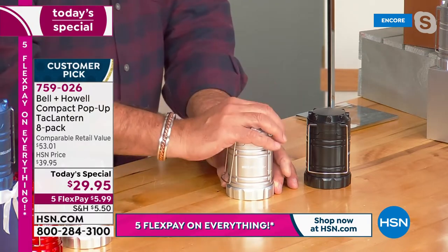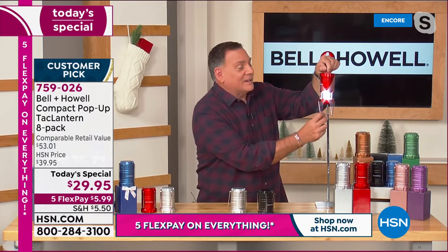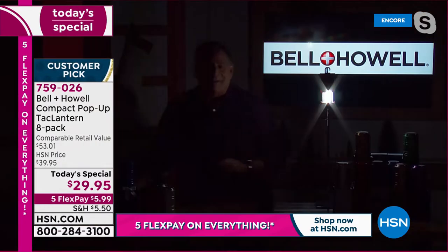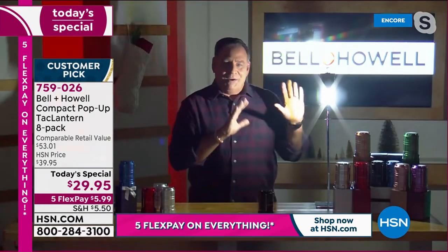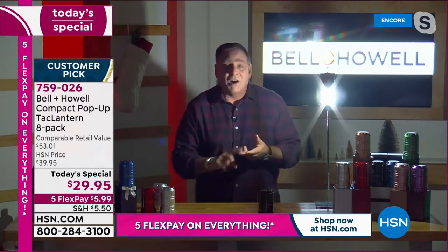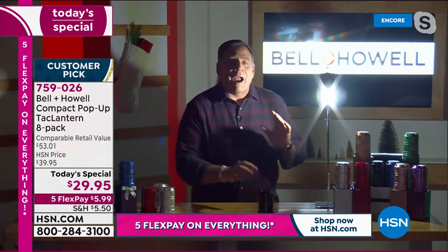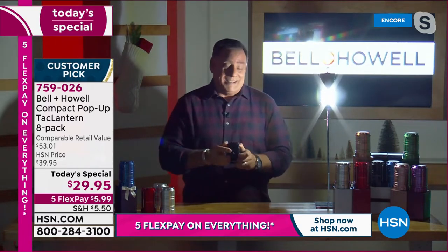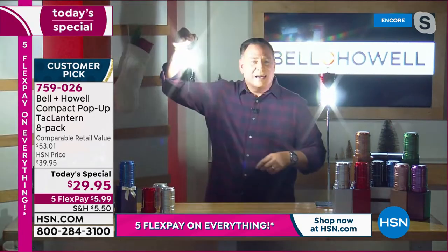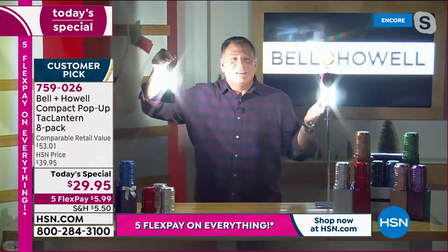A lot of light comes out, and they use very little power. Now I want to show you how bright these are — I'm going to bring my lights down. With just this one lantern open, I want you to see how much light it's throwing on me. That's why people love these for camping, hunting, fishing, emergency preparedness — hurricanes, blackouts. These things are absolutely awesome. If I open up one more, look at this — it's lighting up my whole set with just these two lights. These things are crazy, and you're getting eight of them. You'll light up your whole house with these if you had to.